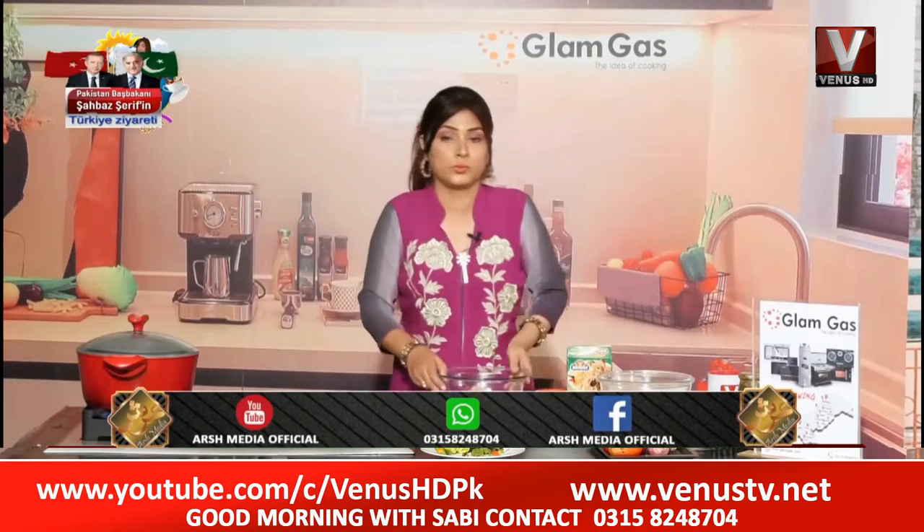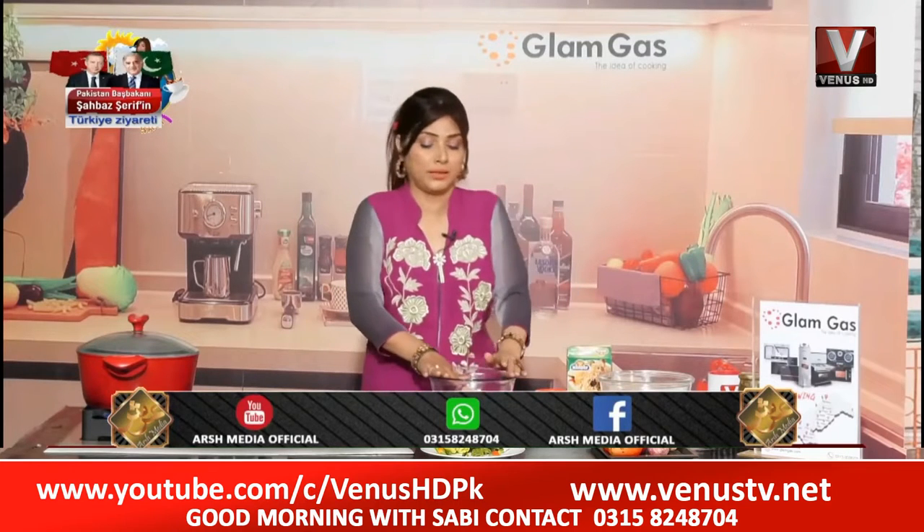Thanks to Glam Gas. Because the stove is great — we use the stove. Thanks for this kitchen, sponsored by Glam Gas.